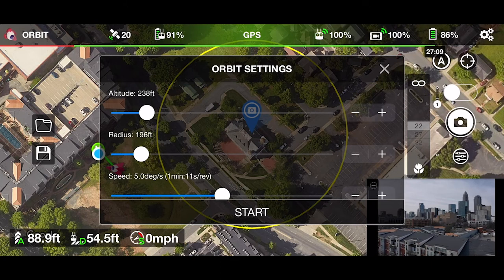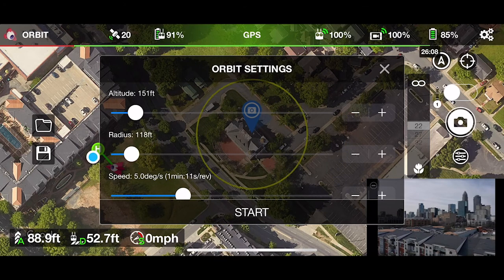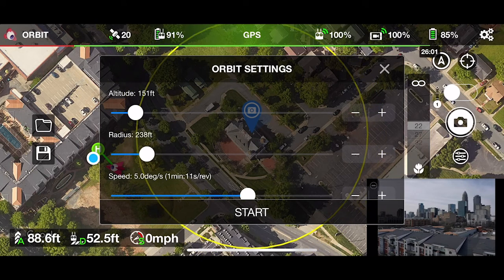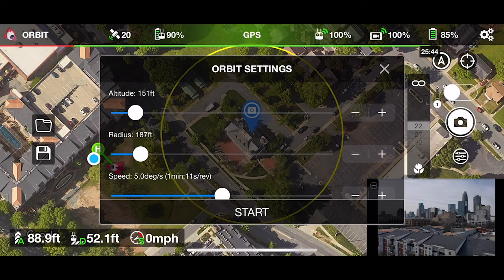Here's where you'll adjust the altitude first, so go ahead and select that. It's obviously going to be dependent on your mission and what your goals for the orbit are. You can also use the plus and minus signs on the right side to set that. Then select your radius — the more feet that you go with, the longer your radius is going to be and the longer the orbit will take.